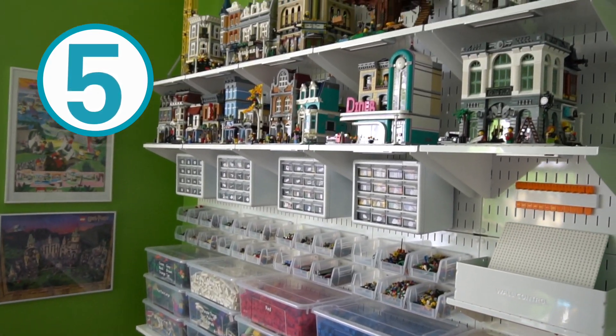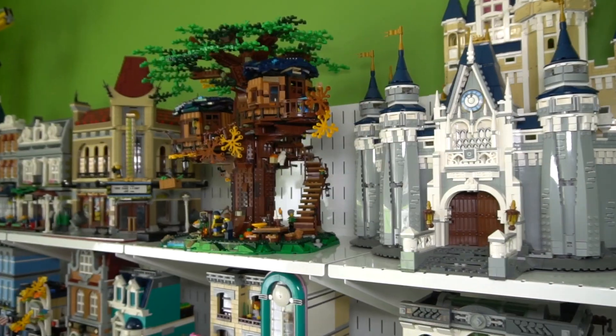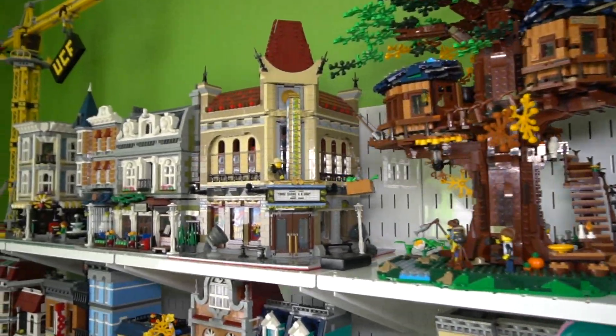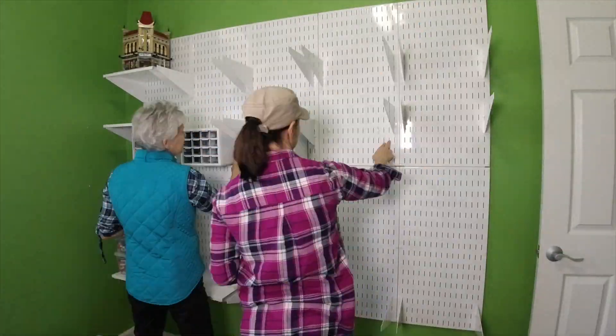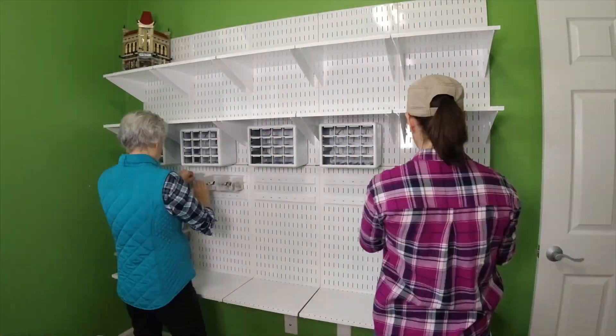Number five, it needed to be strong and secure. No one wants a pile of Legos on the floor. So I knew Wall Control would be perfect for that based on our previous experience. This wall accomplished all my goals and I could not be more happy with how it turned out.